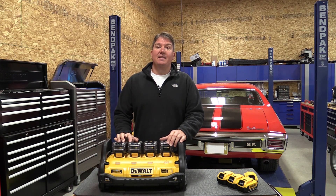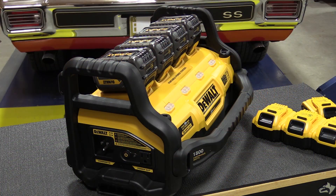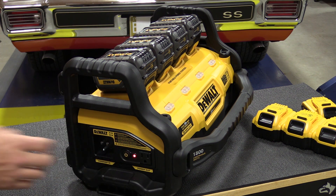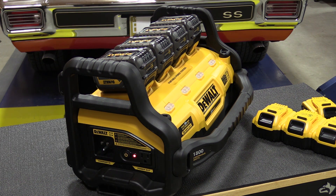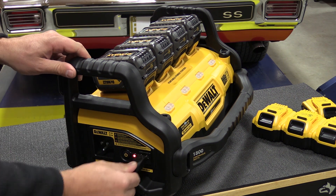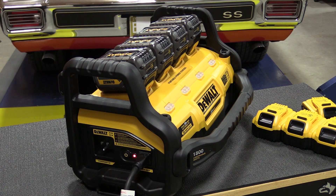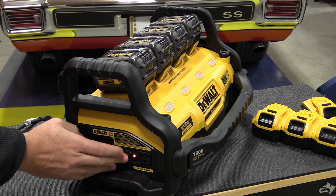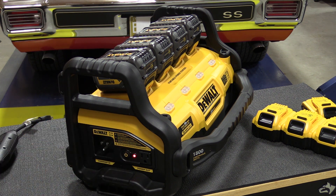Let's go into exactly how it works. To use this device as a power supply, push the power button and there will be a long beep. That beep lets you know it's ready to go. Simply plug in your tool and you're ready to use it. When you're done, unplug the tool, push the power button again, and it will turn itself off.